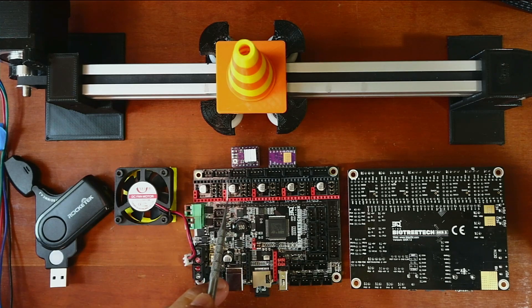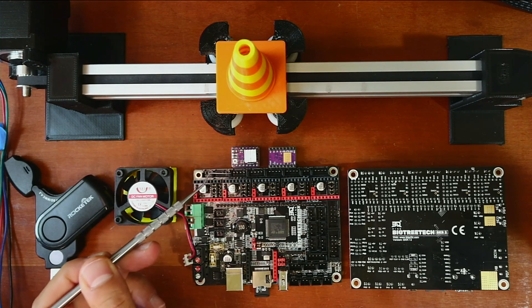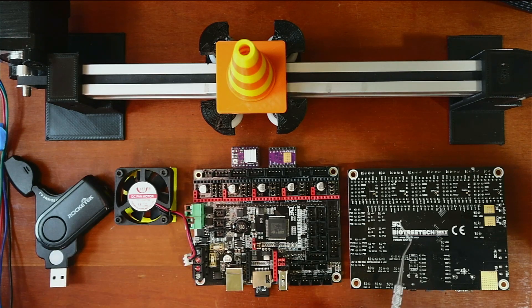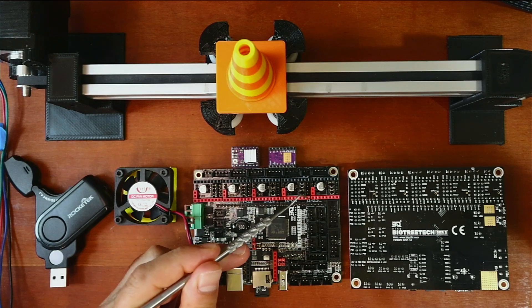We have our X stepper, then our Y stepper, our Z stepper, then E0 and E1. The important thing about installing these stepper drivers is knowing where the enable pin is located on both, so you can align the pins correctly. I've flipped over another board to show you where the enable pins are located — one right here, then one here, here, here, and here — which corresponds to these corners on the board.